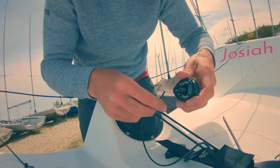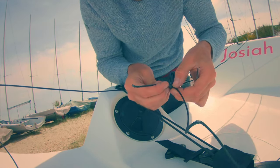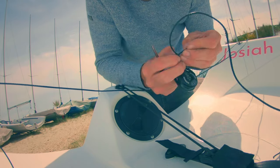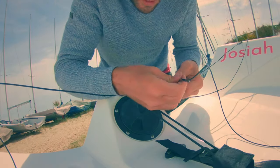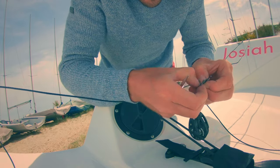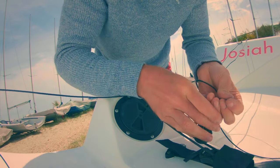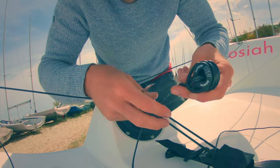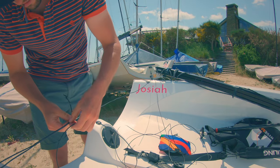Now we just need to do the starboard one. Start the process by doing a Brummel lock into the fitting. It's SK-99, so quite sturdy stuff, but the smaller rope seems to open up nicely for threading, which is good. Tease some strands out to taper it, and that's the starboard strop locked on. Once the starboard strop is locked on, take your Dyneema and pass it through the loop on the gunnel at the transom.